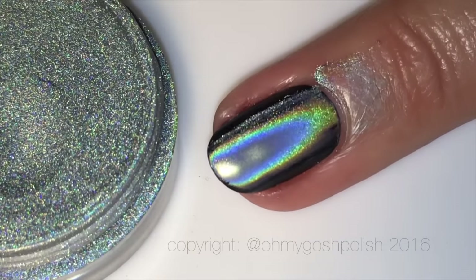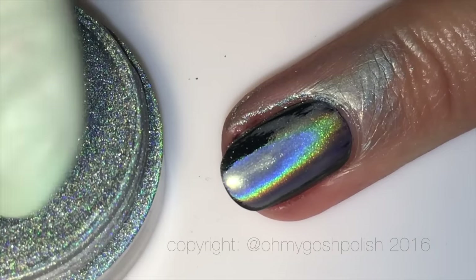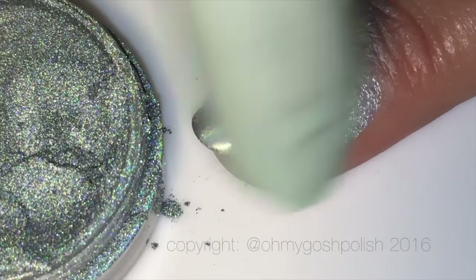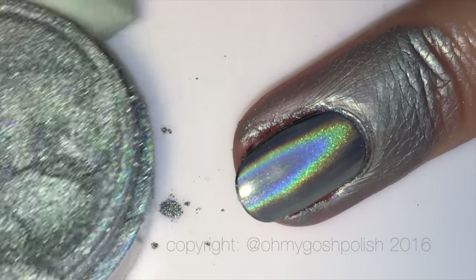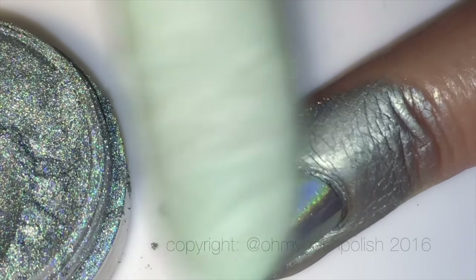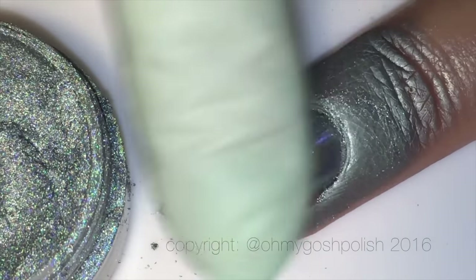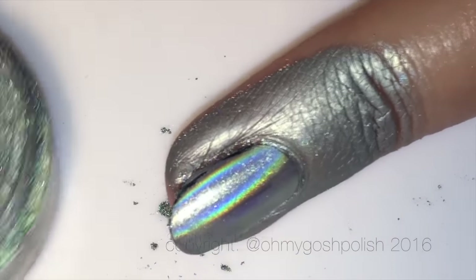Everything's going swimmingly — you basically just need to rub the powder into the nail and that's how you get your chrome effect. But after a couple of minutes of rubbing — maybe I rubbed for too long — it actually started to dull the holographic properties and made it really dull. Then I started rubbing really fast and I stuffed it.